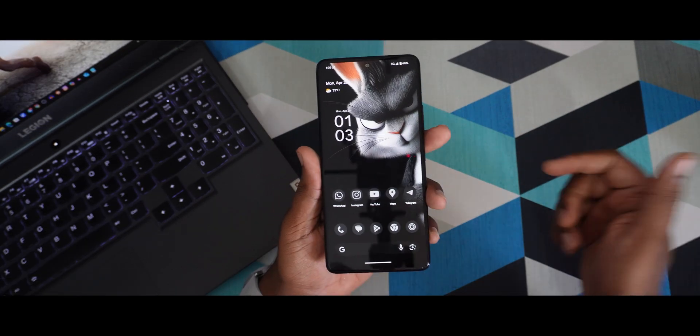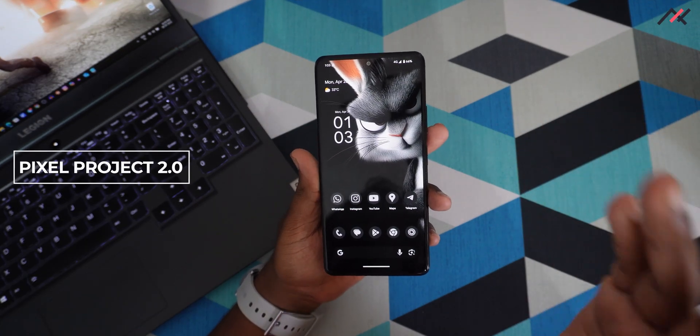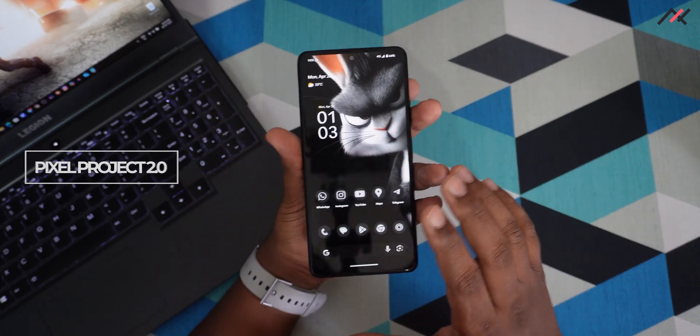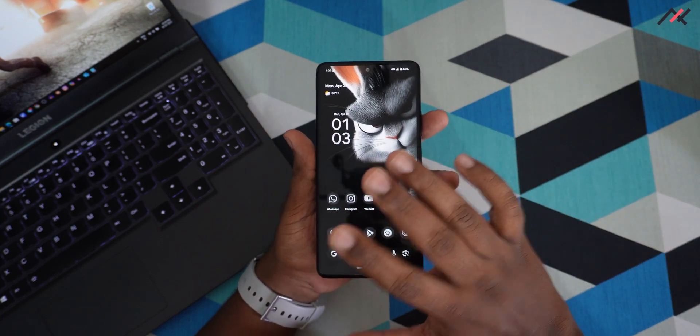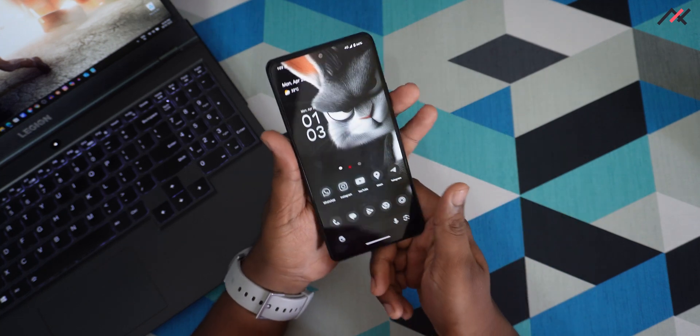Hey there, this is Khalif from TechFans. Last week we installed Project Pixel 2.0 on our Redmi Note 10 Pro. In this video I'll be sharing my impressions and observations from one week of using it. Let's get started.